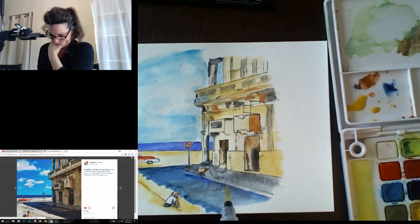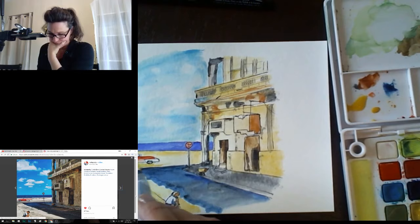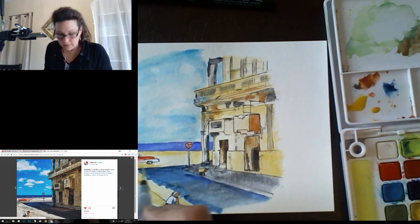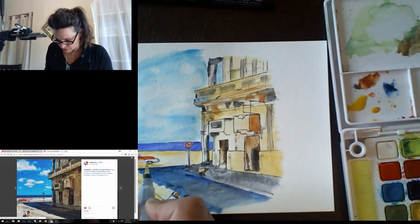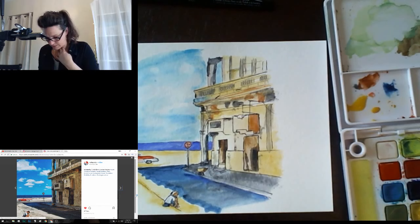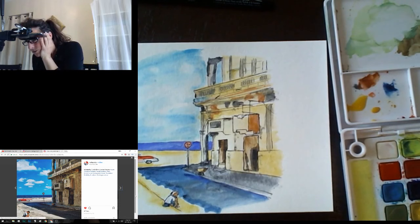I see some areas that need more depth of shadow so I'll do that next, but letting it dry a little bit first. Maybe taking care of this post. I'm adding some light light gray on the car so it doesn't look quite so unfinished. Same thing with the boy's shirt — some shadow down here. I'll fix his hair with my pen because there's no way I'm doing that with watercolor. Someone is from near Manchester — I'm actually going to be visiting England this summer, first time.